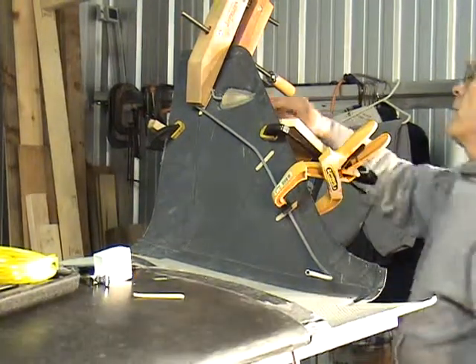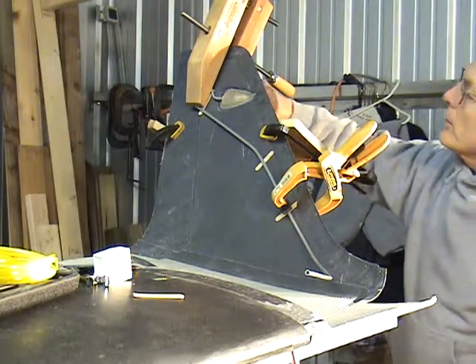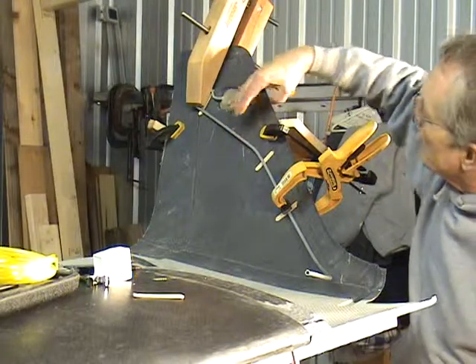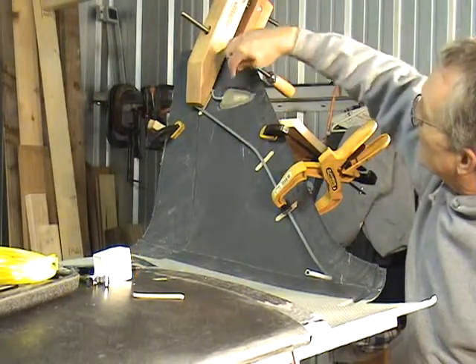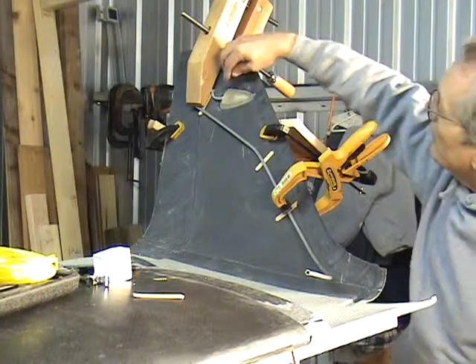I opened up the NACA duct here, drilled a quarter inch hole, cut 40 inches of aluminum tubing — it was supplied — and bent it to follow the diagram and the manual.